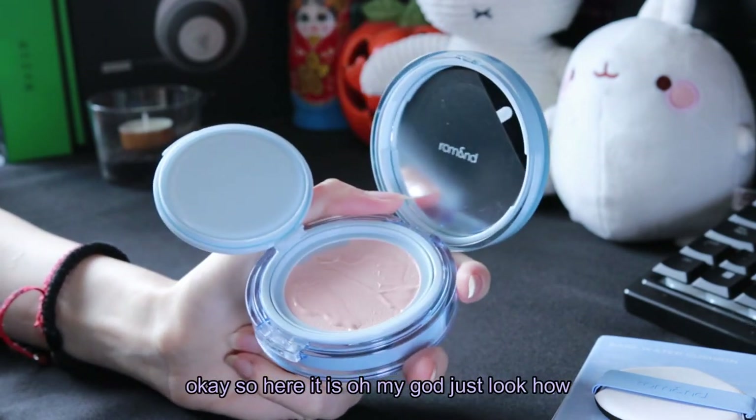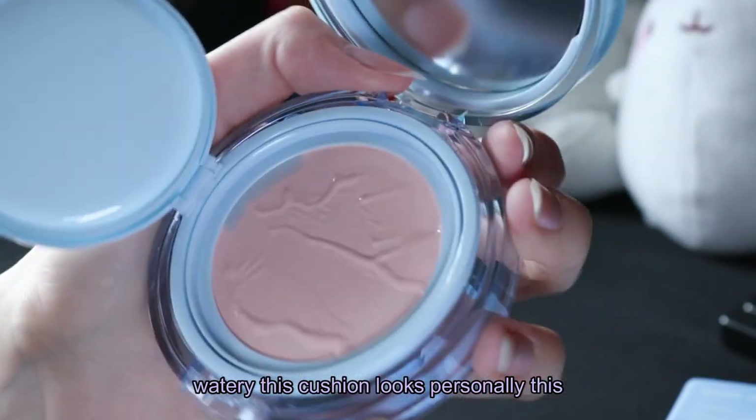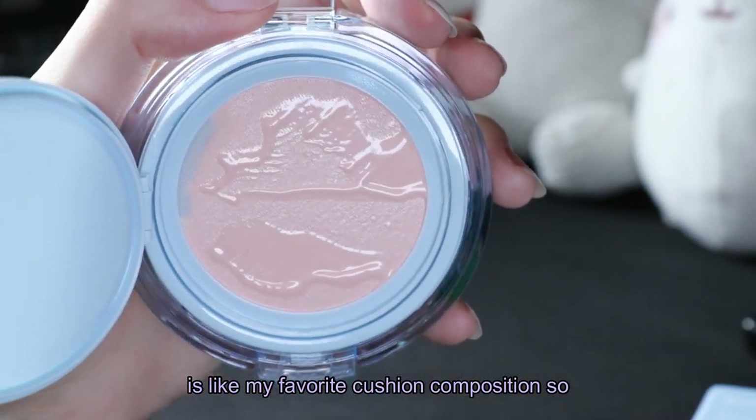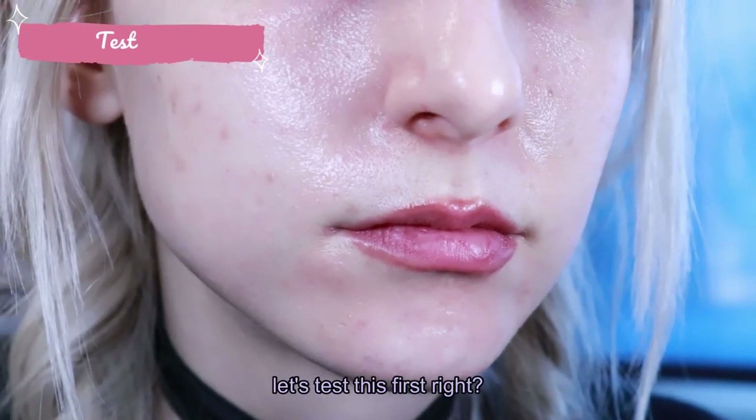Okay so here it is — oh my god, just look how watery this cushion looks! Personally, this is like my favorite cushion composition so I'm already loving it at this point, but let's test it first.